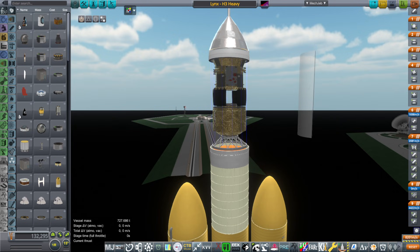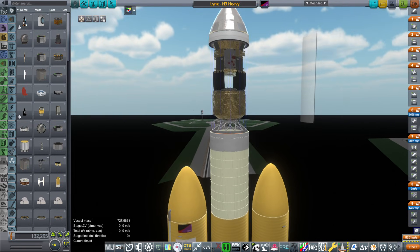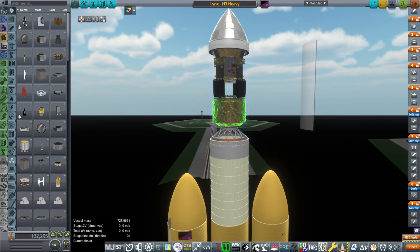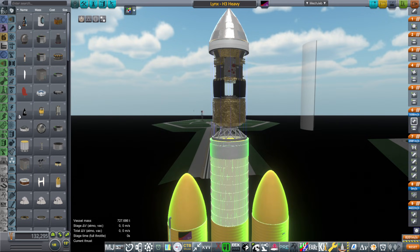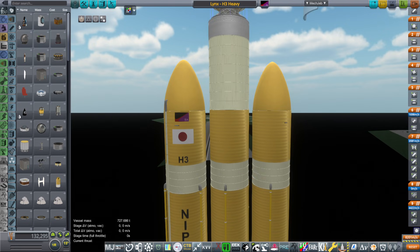I also tried a normal inclination — initially 51 degrees, which is the International Space Station inclination, but then I tried 28 degrees and that also didn't work out. So it seems like it's too much of a burden to put this on top of the H3 rocket normally. But then there's the H3 Heavy, which we have here.